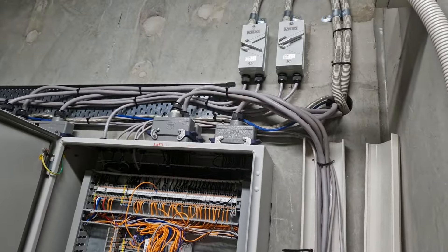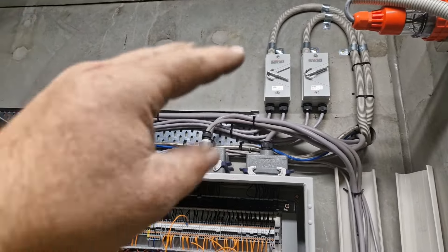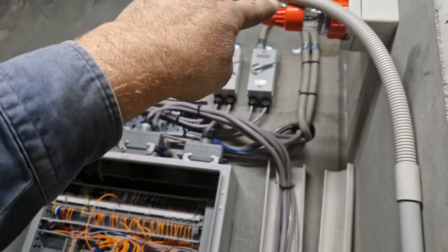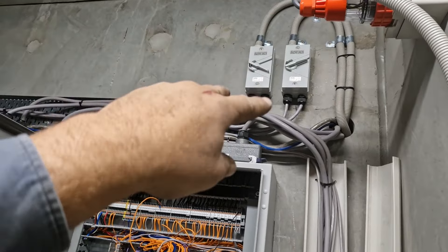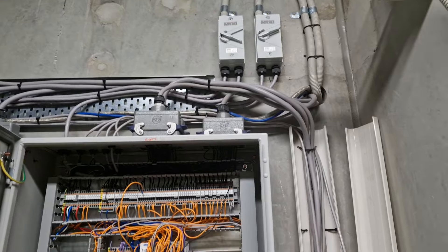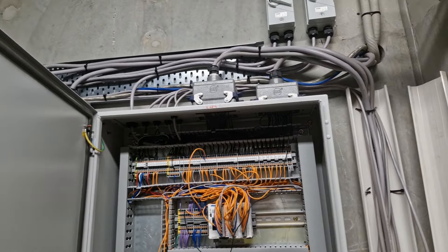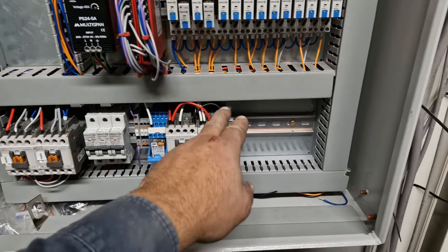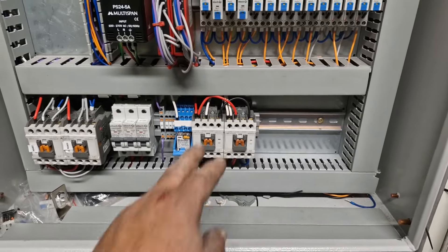With this neutral all connected, you're going to get different current flows from your active going in and out of each isolator switch, and it trips the safety switches — and probably isn't legal anyway. So what we have here is a break-before-make arrangement where the neutral has to be switched with the active.